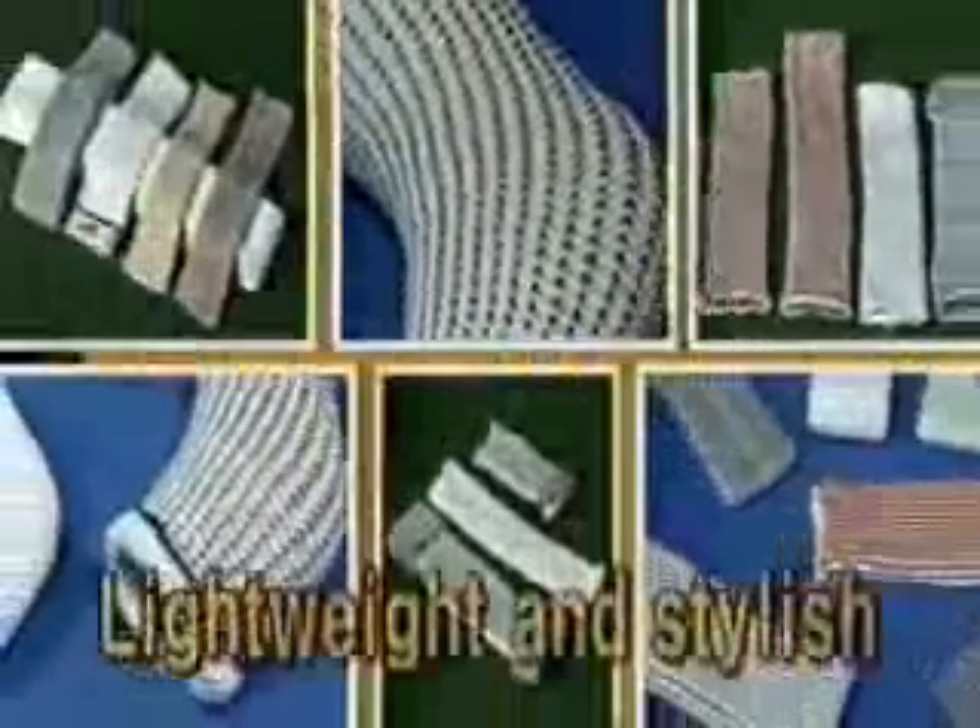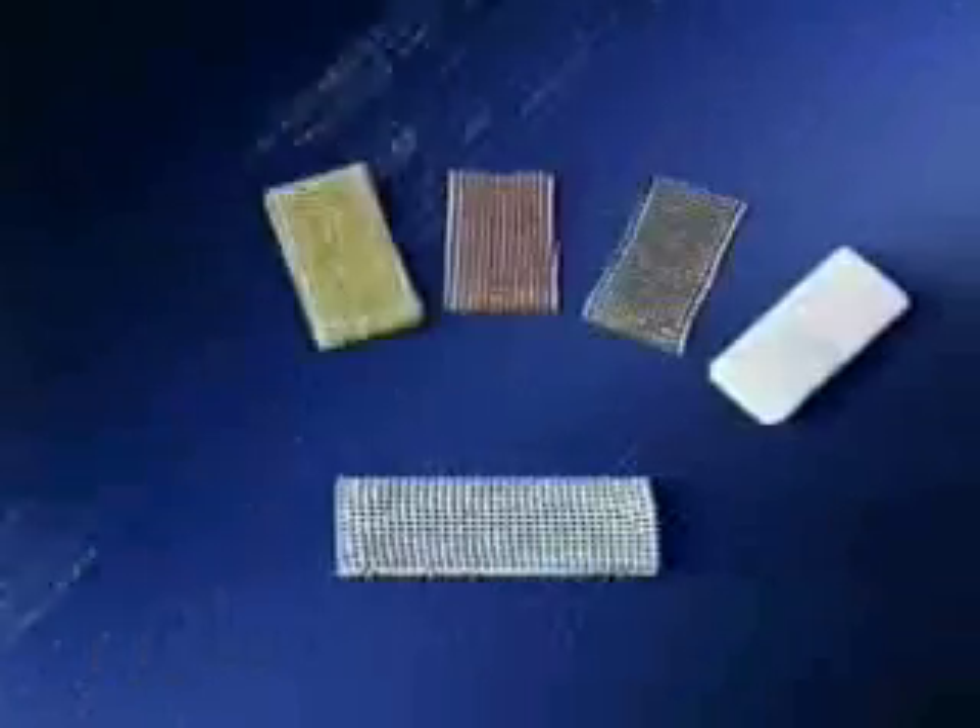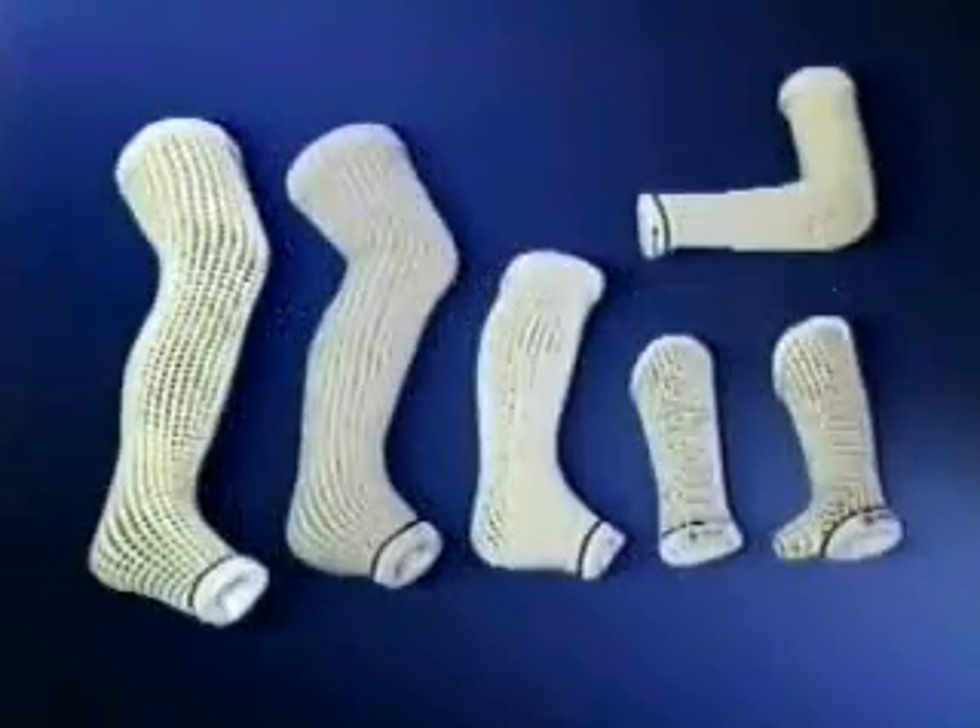This is the age of fashion, and casts should be no exception. The HM cast comes in a variety of colors and designs to fit every taste, and is made of special fabrics to be lightweight and allow for unrestricted motion.